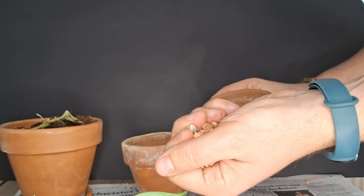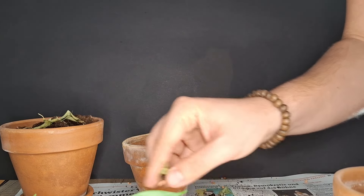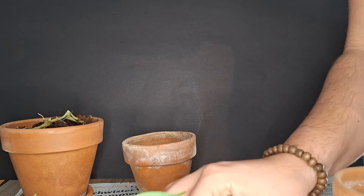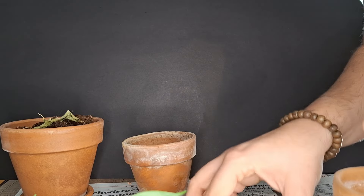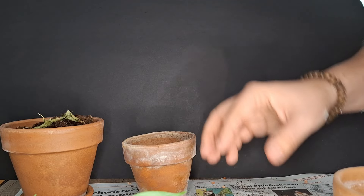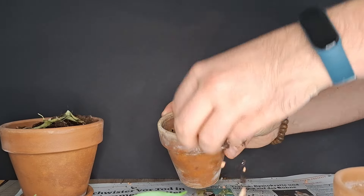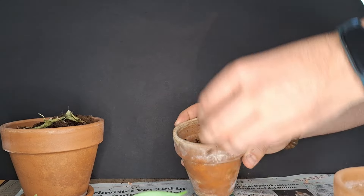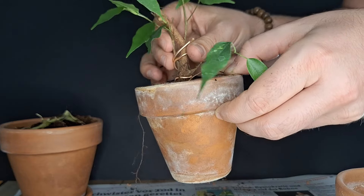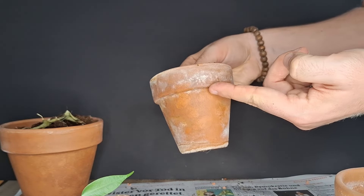I want to add some more clay pebbles — I've got some prepared right here. I'm going to mix things into the soil and then use this to pot up. I'm mixing basically on the table right now; normally I'd do this in a separate pot, but as we're doing this on the fly it doesn't really matter. We're going to fill this pot almost all the way to the top, because I don't want to place the tree too low.